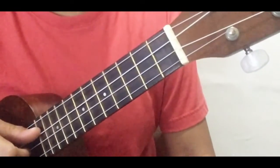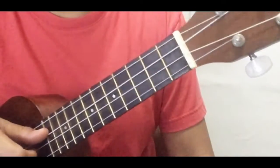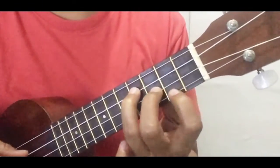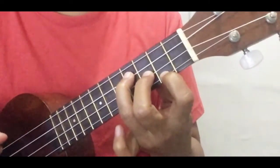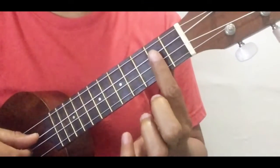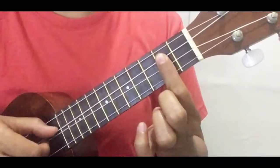So here's the tutorial for Linkin Park's 'In the End.' This is the riff part, and you're just gonna need three chords. Your E minor, which is this one. Your D, but for this arrangement I want to use a bar on the second fret, and only playing your two middle strings.